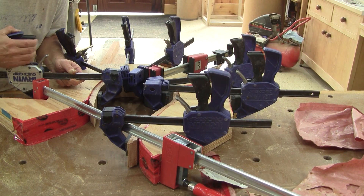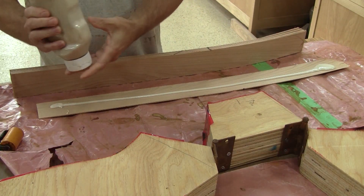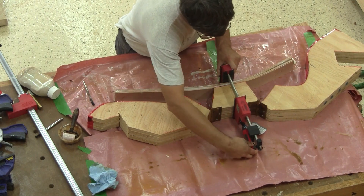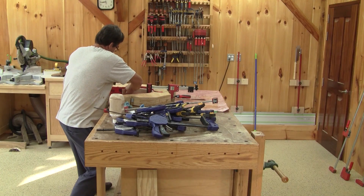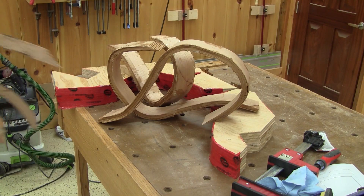After a final test, I can glue the first set of hooks. I leave it alone for a full day. After three days, I have all the hooks I need.